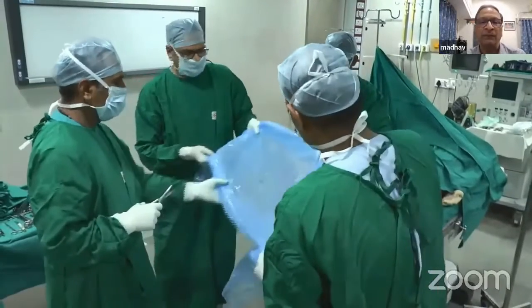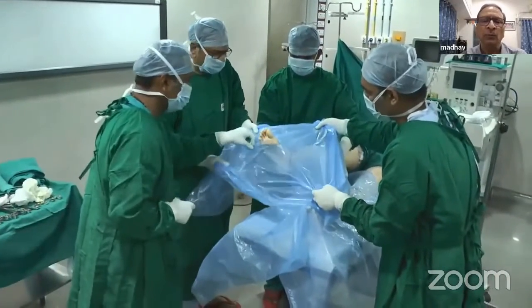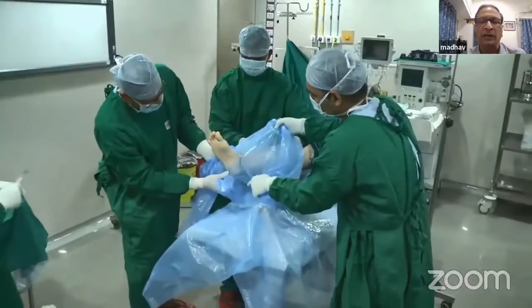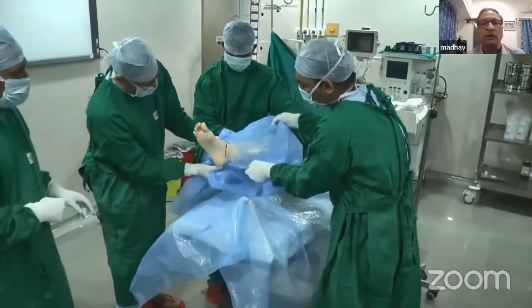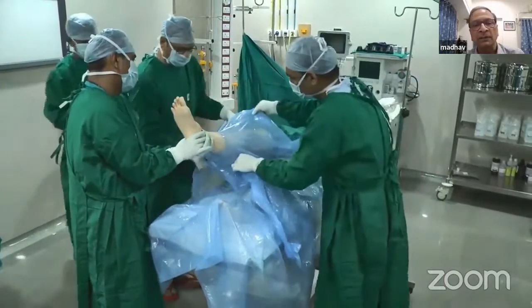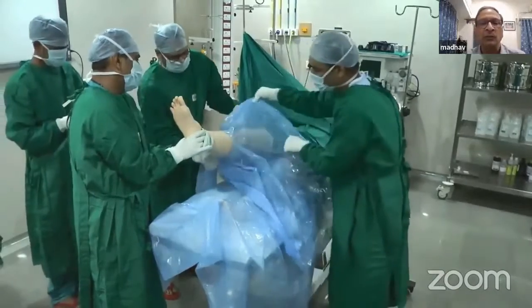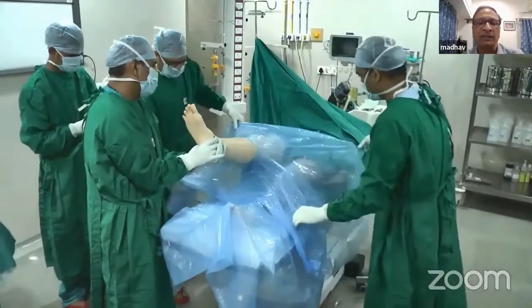Once you have threaded the foot through the small hole, you pull the sheet up the leg until you isolate the amount of leg you want to keep open — the operating area. Because the leg becomes wider as you go up, the sheet automatically tears and accommodates the leg as you pull it up.